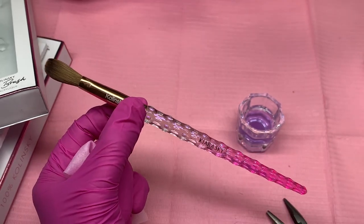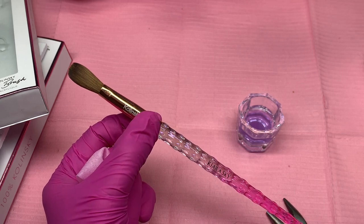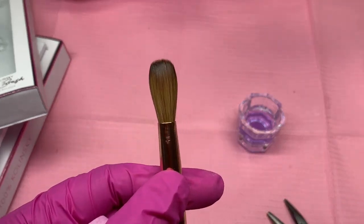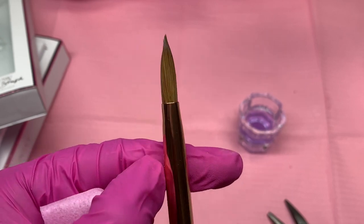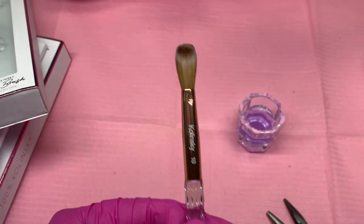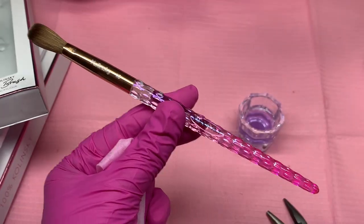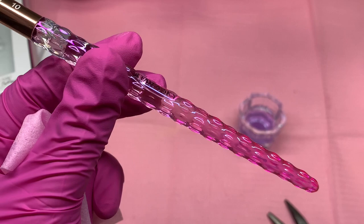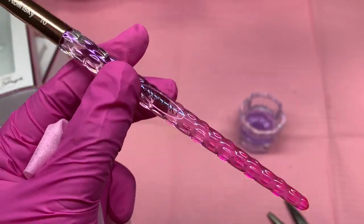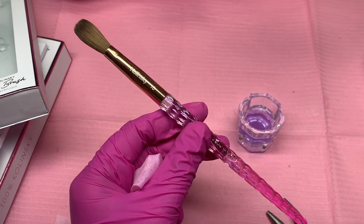And that is how you pinch your brush, you guys. If you guys have any questions, let me know down in the comments and I will explain it to you better hopefully. I hope you guys liked today's video. Don't forget to like, comment, subscribe. And if you guys check out with Kiara Sky, make sure you use my discount code MIRA10. Make sure to grab this beautiful pink brush — I hope they keep this forever because it's beautiful. Bye guys.